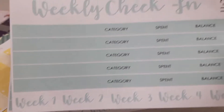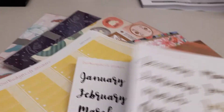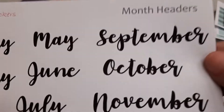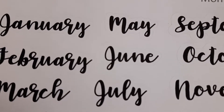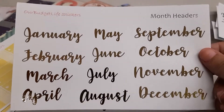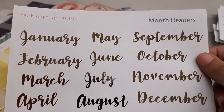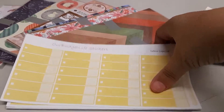I brought these month header scripts — you have all 12 months on one sheet, done in neutral black and white, cut around the words with a white border. I also have a foil version of the month headers — this one was done in regular gold. I just wanted to show that option as well. And here's another black and white one that was for the November kit headers.